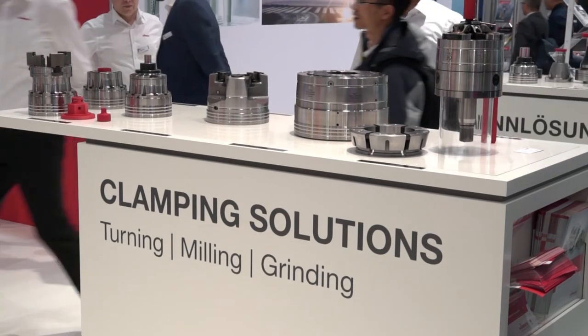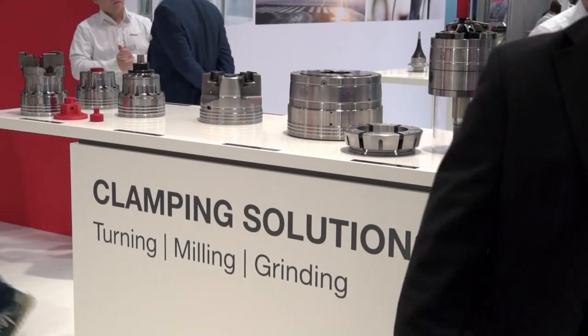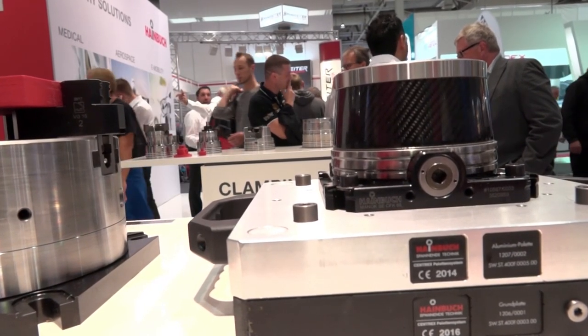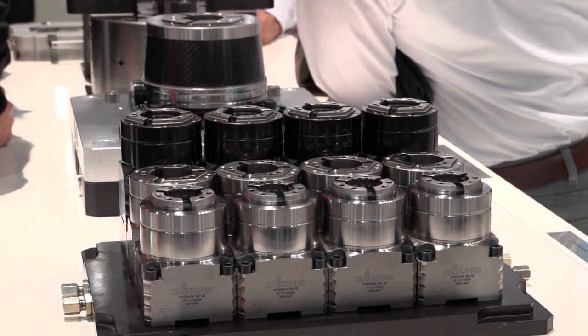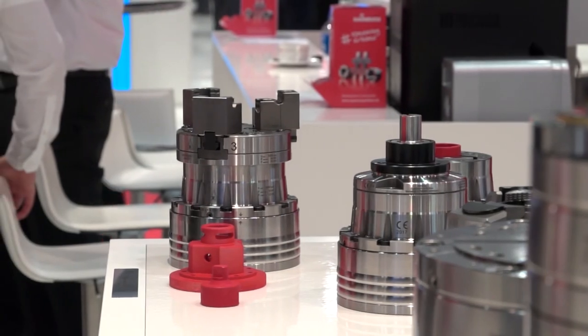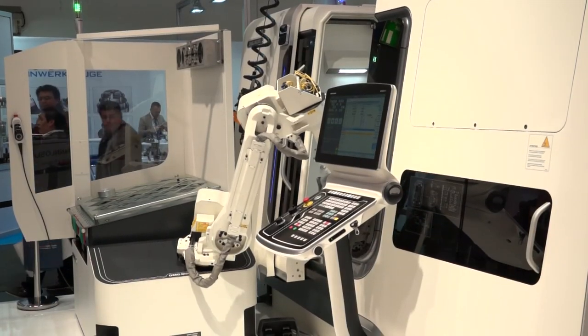Is this something you think manufacturers may use and benefit from, or is it more just to show what you can do? No, we've used this system for more than 10 years for other customers — it's not totally new. What is new is the flexibility from the machine together with the robot and our changing fixture. It's possible to change diameters from maybe 20 millimeters to 100 millimeters, and this makes it possible to change totally different workpieces.